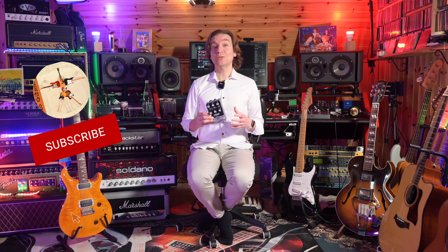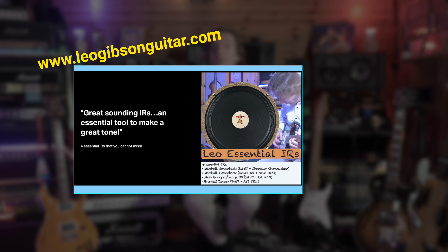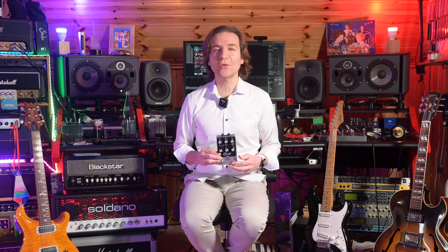You have now reached the end of this video — I hope you enjoyed it. If you did, please subscribe to my channel, hit the notification bell, and leave a thumbs up. If you're interested in my IRs, check out the link in the card above or description below, where there is also a link to a playlist of my songs.